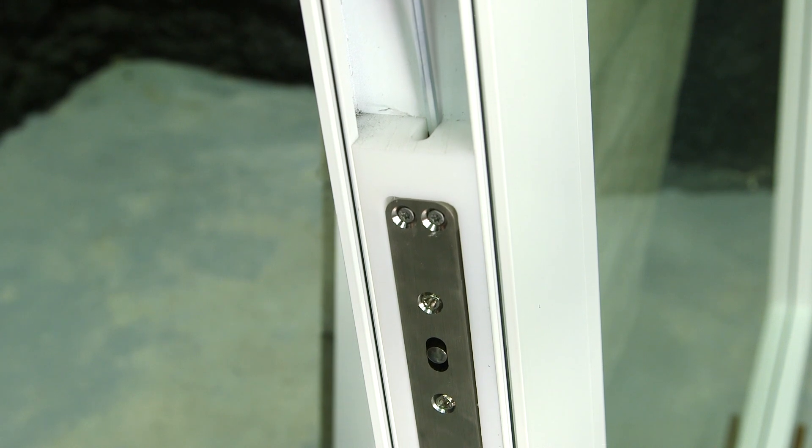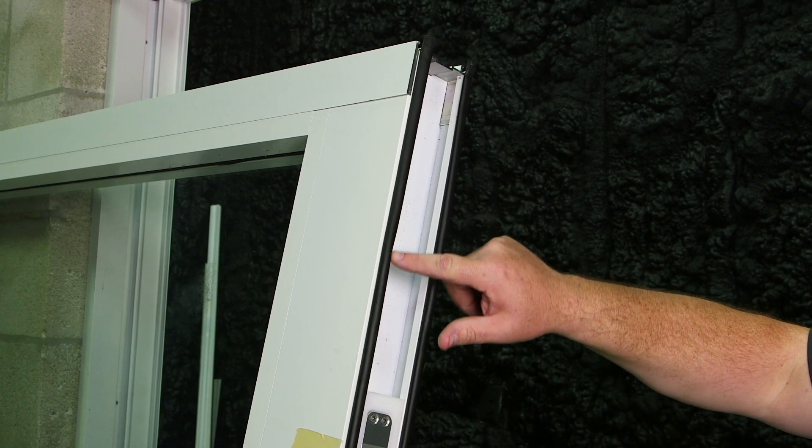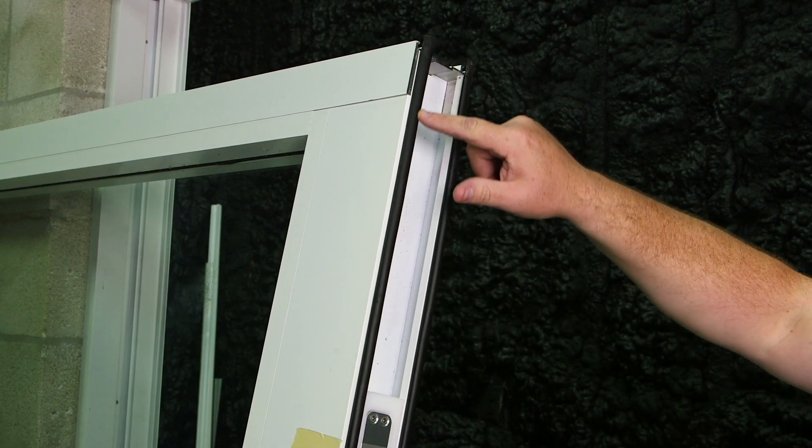For best practices, extend the pin all the way and retract it back into the mechanism. Being the bottom of the panel, you have the bulb weather stripping. Never remove the bulb weather stripping.